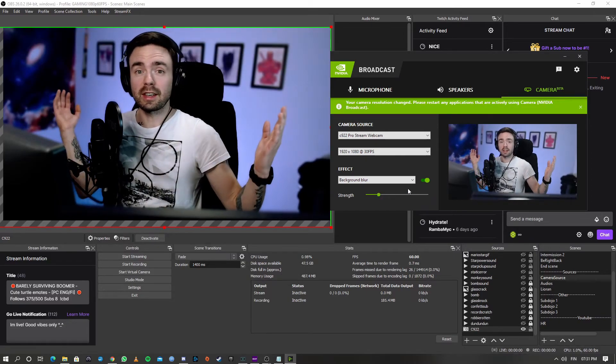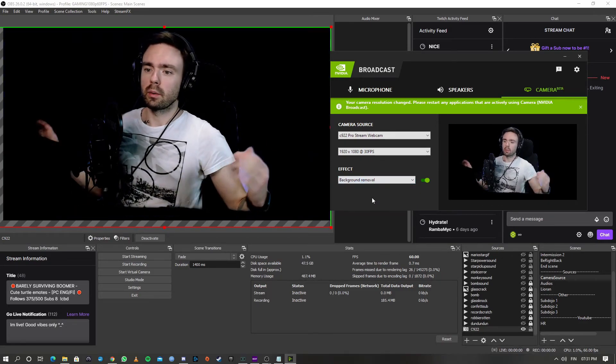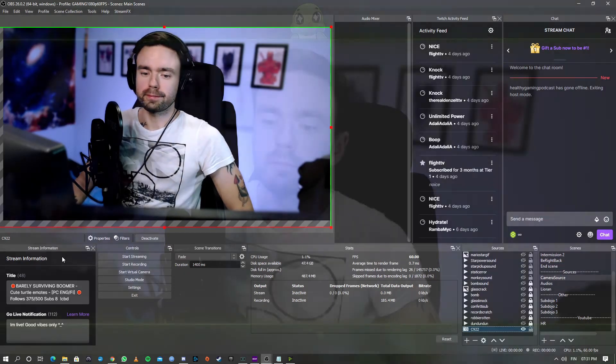Not too much, so we can still see my paintings behind me. So we have background blur, background replacement, and removal, which basically works as a green screen. Let's keep it to blur. Here we are looking a lot better than when we started.